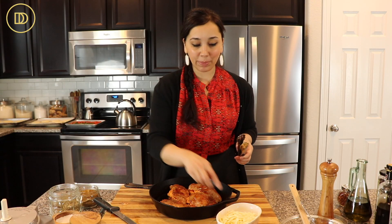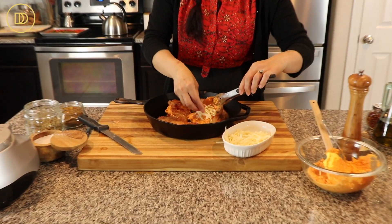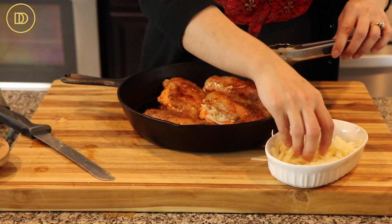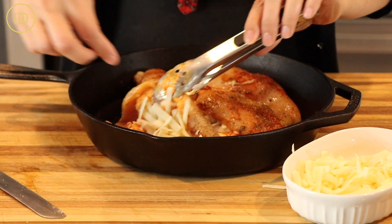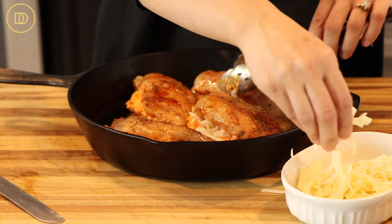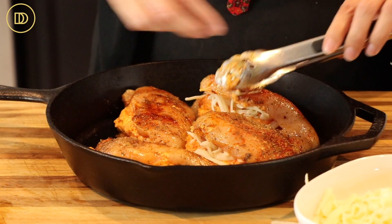The last ingredient that I forgot to mention is some shredded mozzarella cheese. This is going to add some nice ooey, gooey, melted, cheesy goodness. You can leave it out if you don't like it, but who doesn't like some extra cheese in their life. I'm just going to put some cheese in there — it's going to melt and it's just going to be delicious.